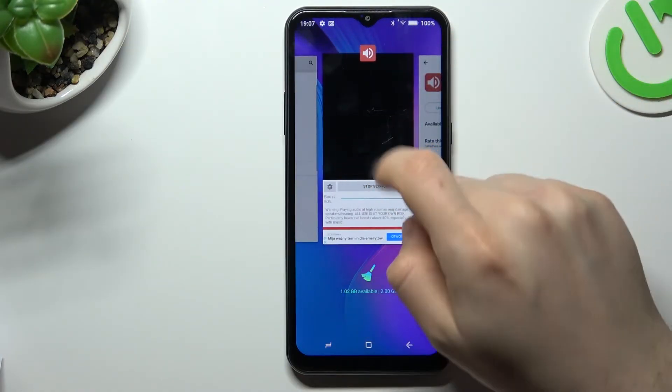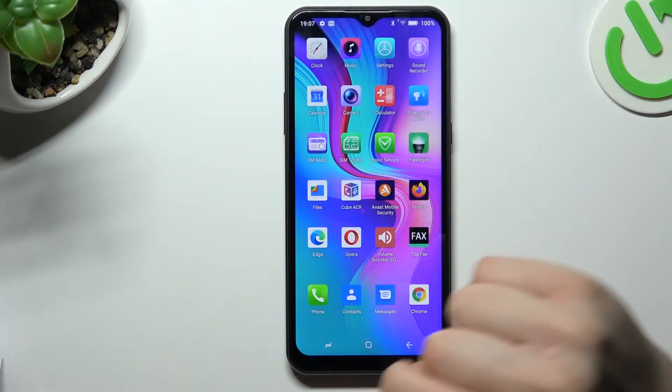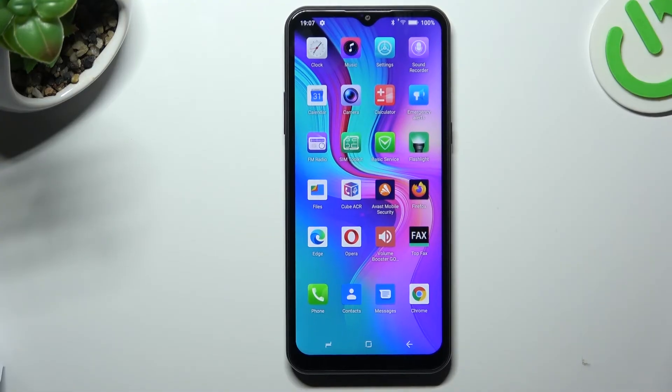If you want to turn it off, open the background apps, choose the Goodif app, and tap 'Stop Service', then click OK. That's it — thanks for watching, leave a subscribe, and goodbye!